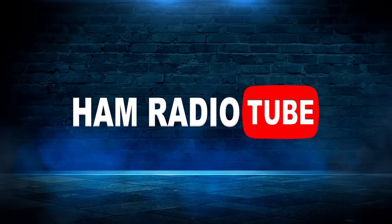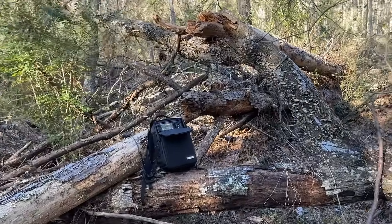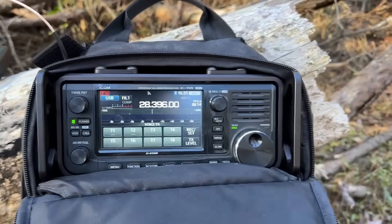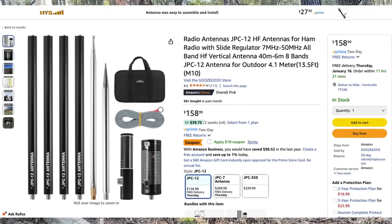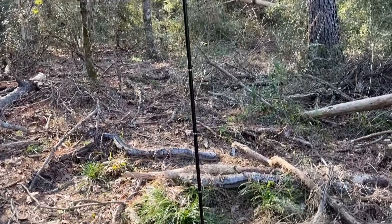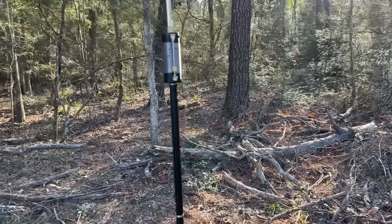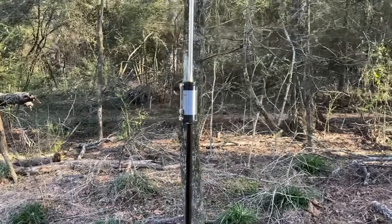I'm going to make a bold statement here: this is by far the easiest loaded antenna I have ever used in terms of tuning and changing bands. I just made 34 contacts in 38 minutes on six different bands with this JPC-12 antenna. I'm going to show you all about it on Ham Radio Tube. This weird company called Goozy Zoo emailed me and asked if I'd be interested in trying some of their products — they sell this JPC-12. I was a bit skeptical, but this thing is freaking awesome. You can get it on Amazon; I'll leave a link.